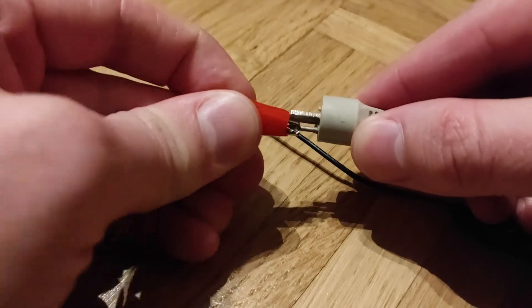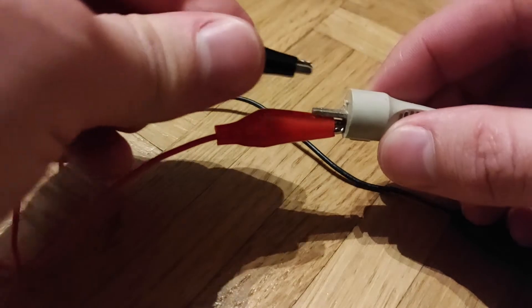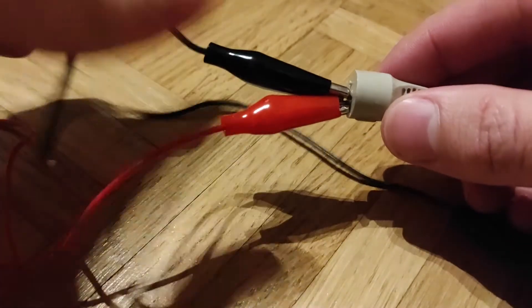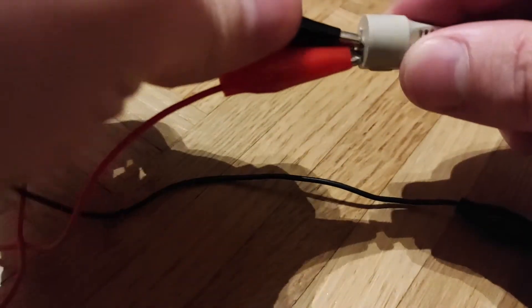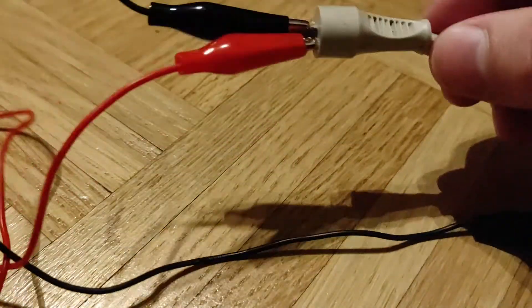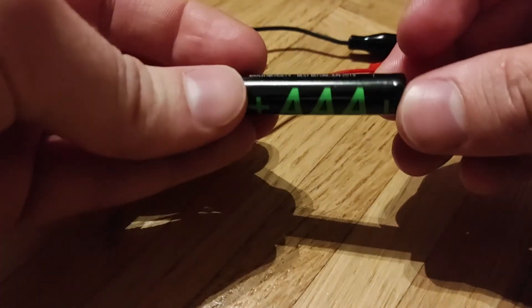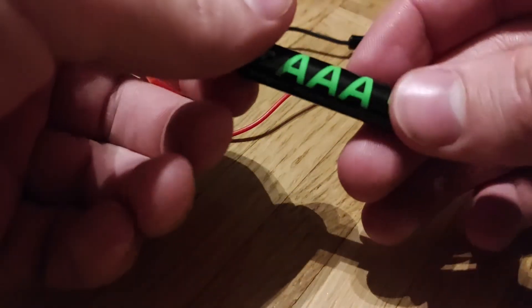I'm going to put some crocodile clips on these connections here so that I can test them properly. Make sure they don't connect to each other. Then we're going to use a weak battery — a triple-A 1.5 volt battery.